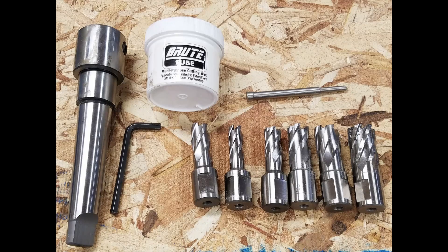Hello everyone and welcome back to the channel. Today on Today Let's Build I am showing you annular cutters — why you need them and how to use them.